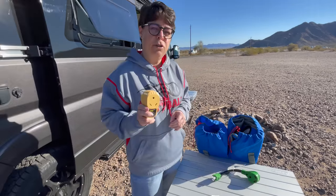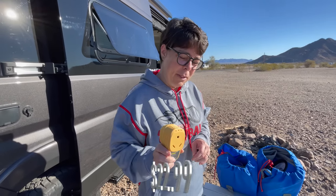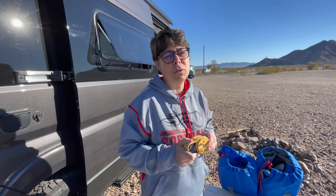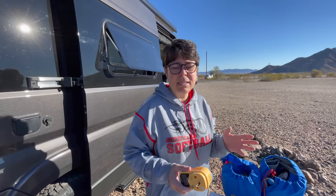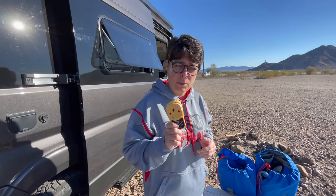We also have a surge protector, which we forgot to use last time in Coronado. This is important because the power source where you're connecting may or may not be a great source, may or may not be consistent in what it's putting out. So you don't want to fry everything plugged into your van as well as your van itself. Get a surge protector.